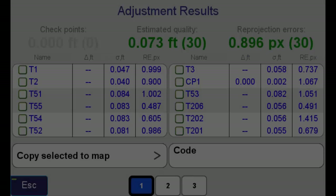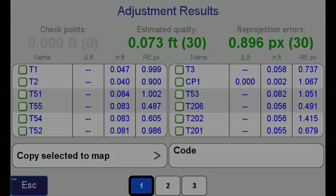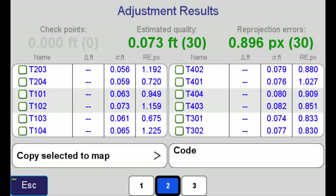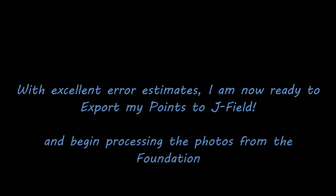And the results? Excellent. The error estimates in feet are very, very low, indicating that I've got a very good adjustment. Now, with these excellent error estimates, I'm ready to export these points to Jfield and begin the process of looking at the photos for the foundation.